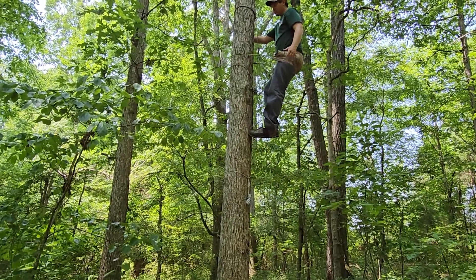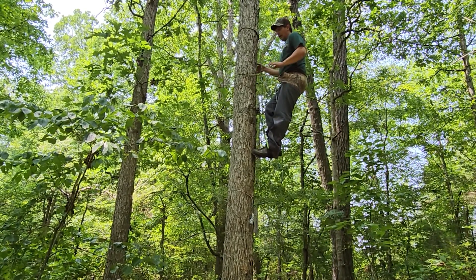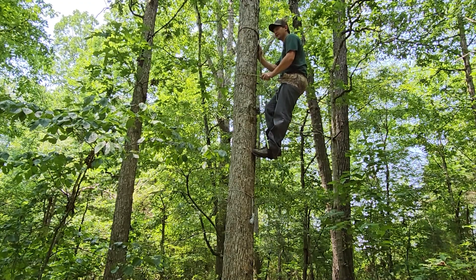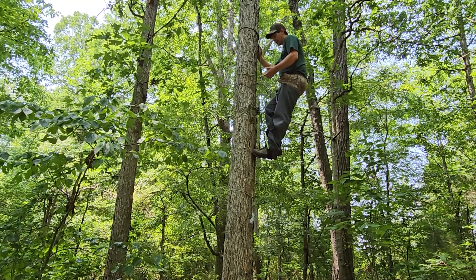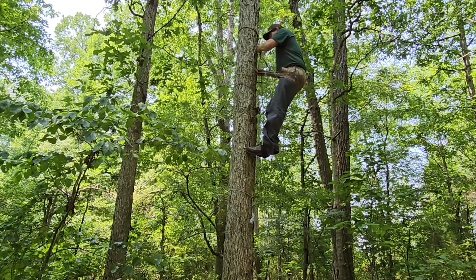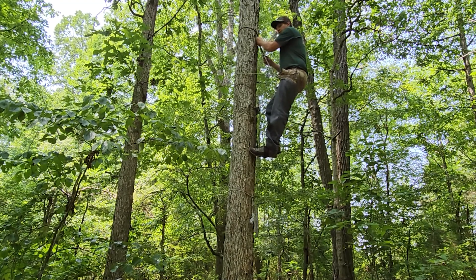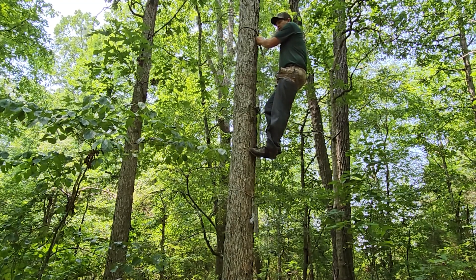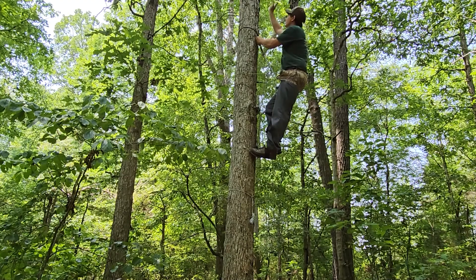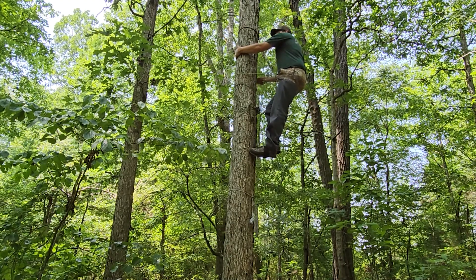At this point I only have two daisy chains for this demonstration, and I originally made this system to be rappelled out of, but I'm going to show you how to get down if you just have a tether. I found it's a lot easier to just use your tether on the way down — you don't have to use your lineman's belt as long as you're not having to go around limbs and knots on the tree.